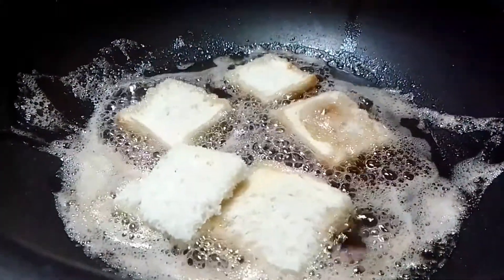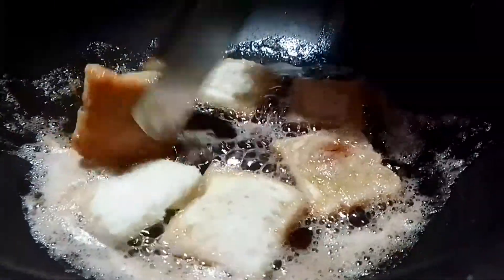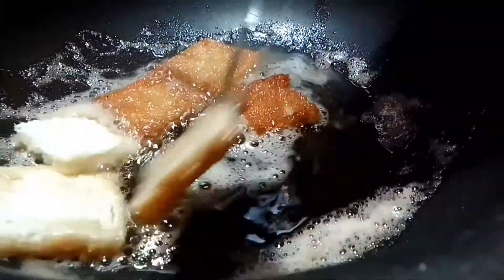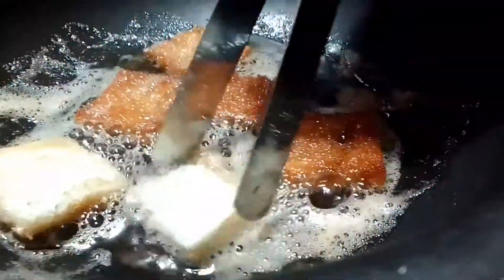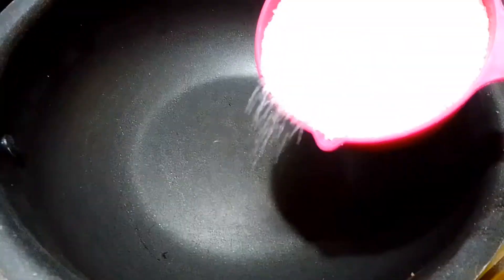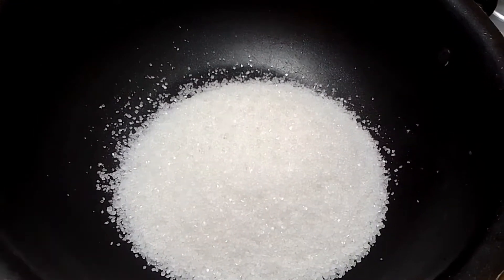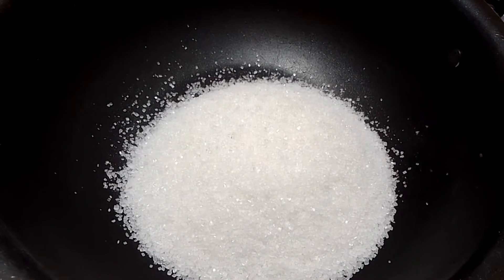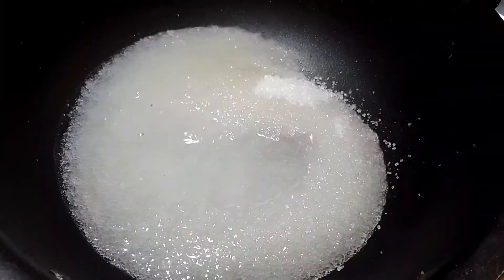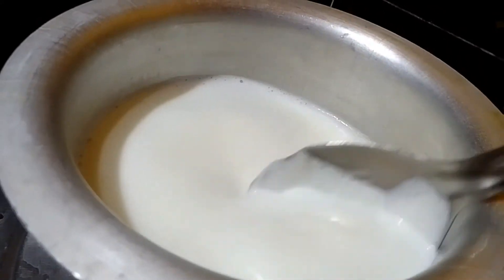We will cut the color out of the bowl. Put water in a thick layer of the pot and put the pot in a thick layer.